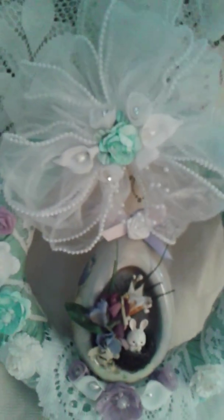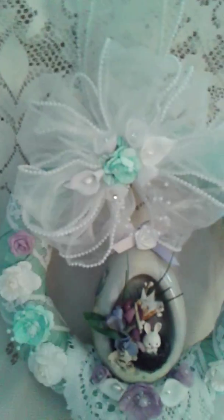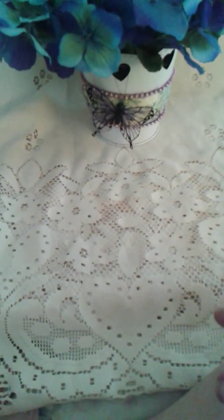I'm using the same ribbon to hang the wreath that I had made the bow with. I also have another project share — it's this little arrangement that I put into this metal flower pot.